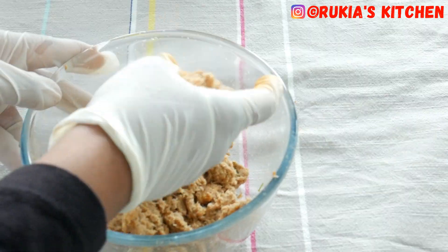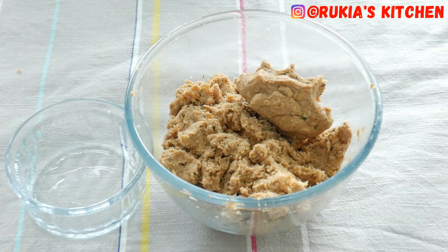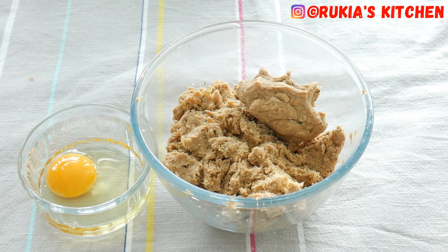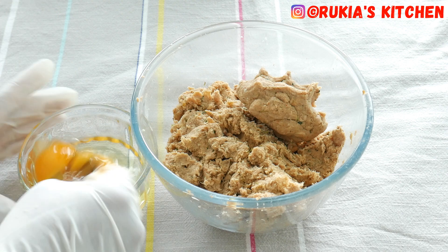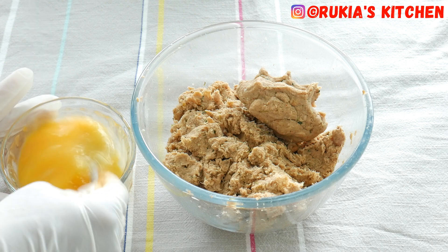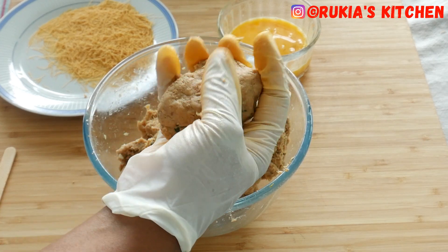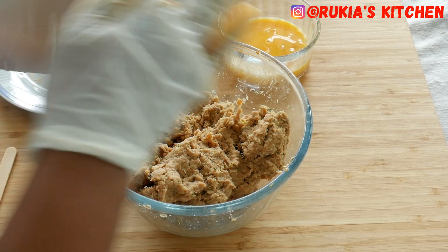After adding the egg and the two slices of bread, your mixture should be like this — firm enough that you can shape your fish sticks. Take a small bowl, add the remaining two eggs, and mix the eggs very well. It's time to shape our fish sticks. Take a small portion of the mixture and shape it into a finger shape, as you can see in the video.